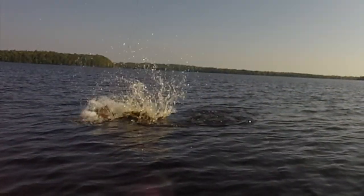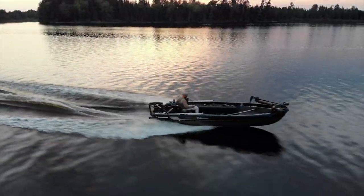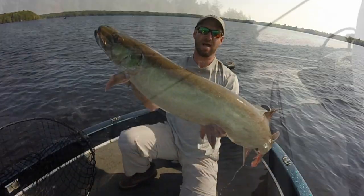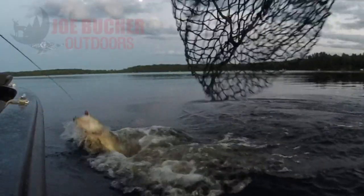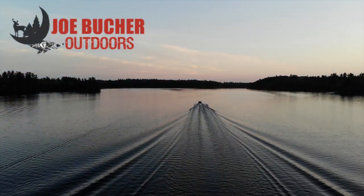Hunt with passion. Never stop casting. Chase the dream. Welcome to Season 3 of Musky Mastery Outdoors, sponsored by Joe Booker Outdoors — number one in Big Game Fish products.